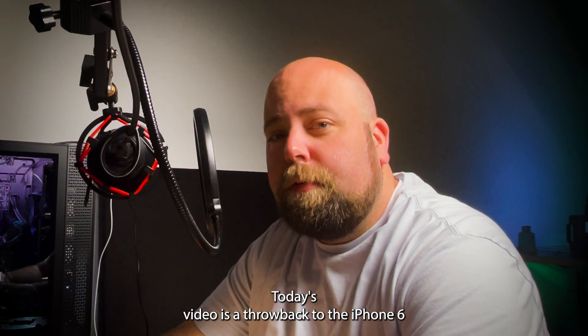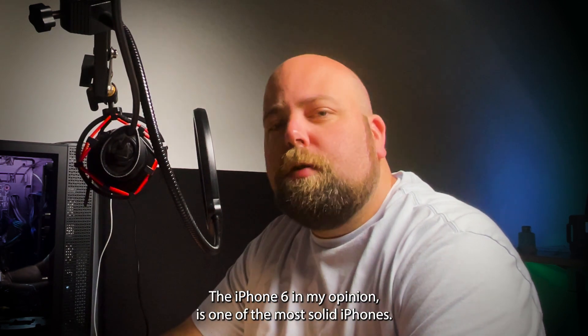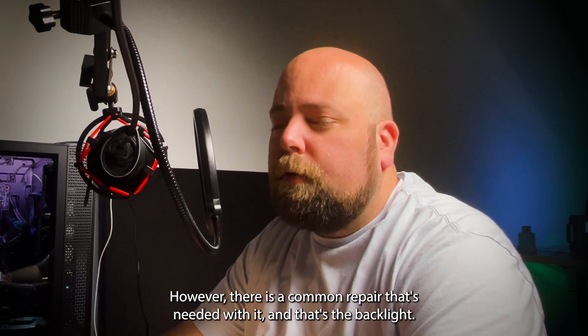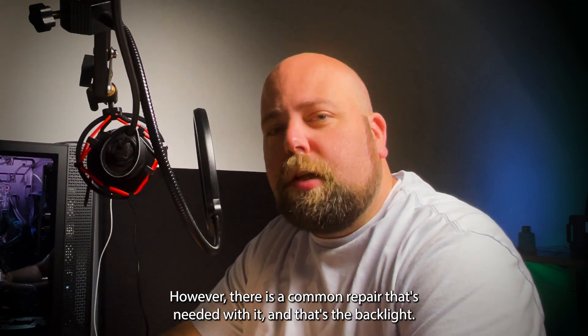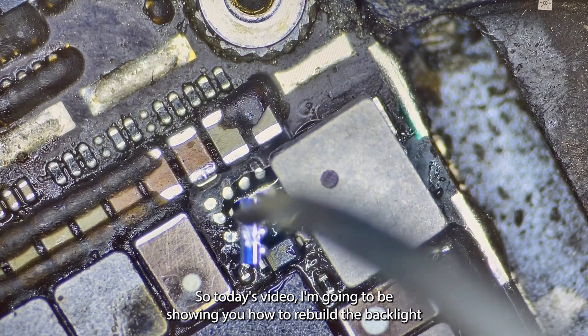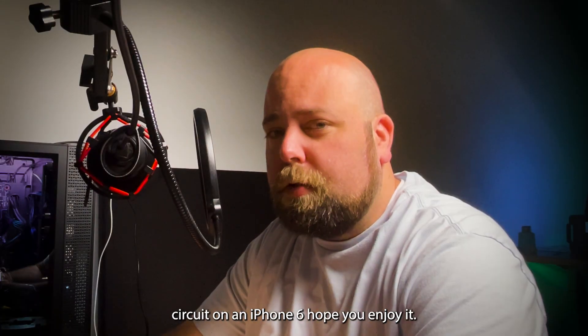Today's video is a throwback to the iPhone 6. The iPhone 6, in my opinion, is one of the most solid iPhones. However, there's a common repair that's needed with it, and that's the backlight. So today's video I'm going to be showing you how to rebuild the backlight circuit on an iPhone 6.